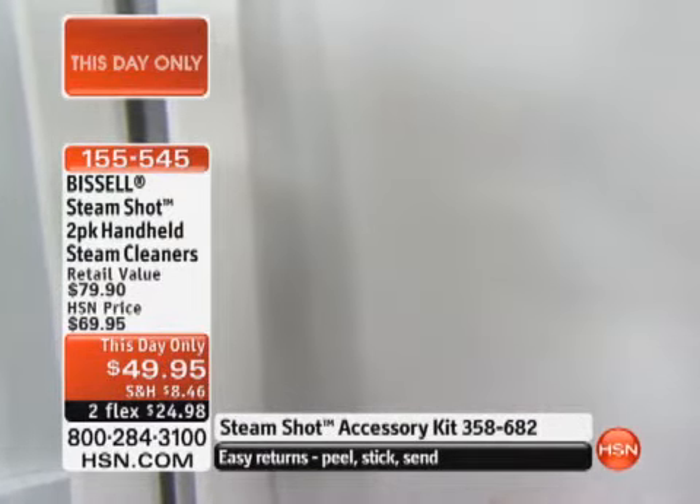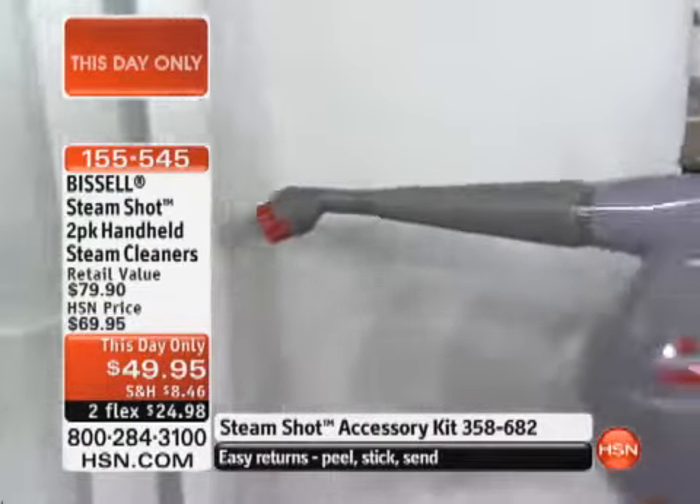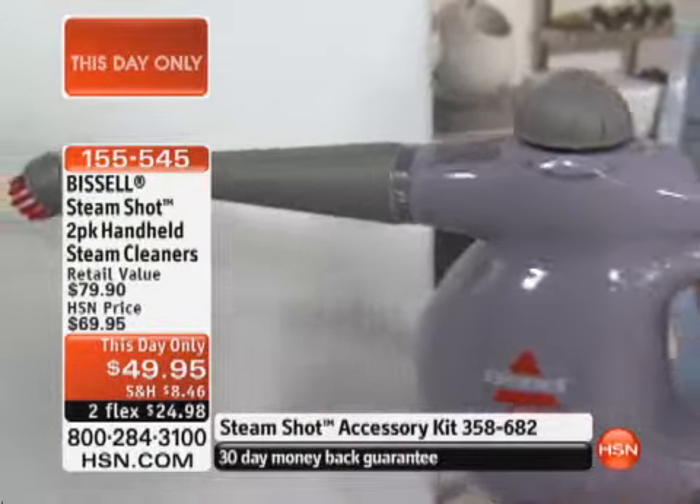It heats up very, very quickly. And I like the trigger on demand — it's not constantly pouring out steam. Trigger on demand makes it easy. You're in control. Look at that one-hand operation. Just pull that trigger and you've got the steam.